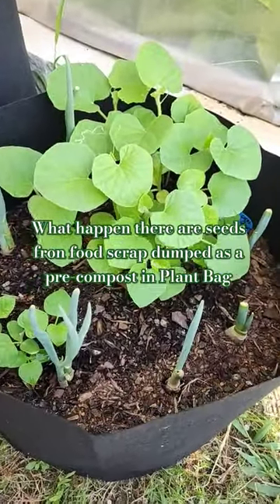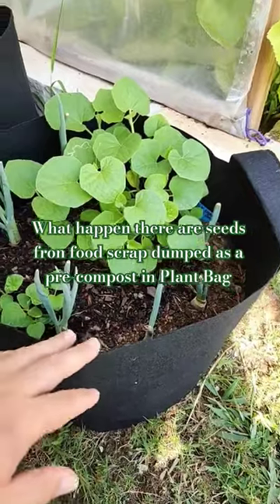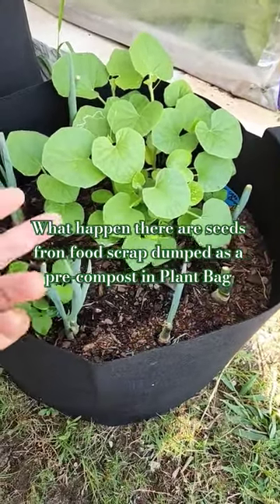So this is what happened: I put compost at the bottom of the plant bag — 25 gallon — a month ago, and now it comes up like this.